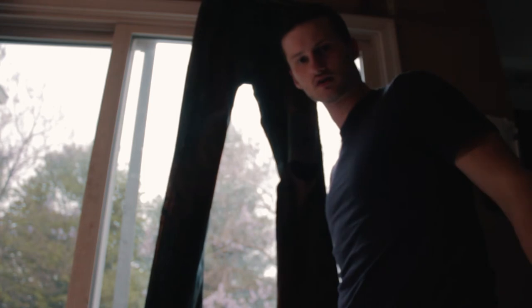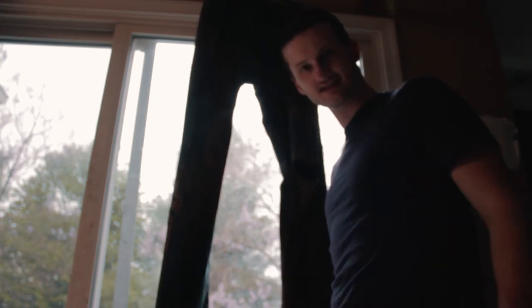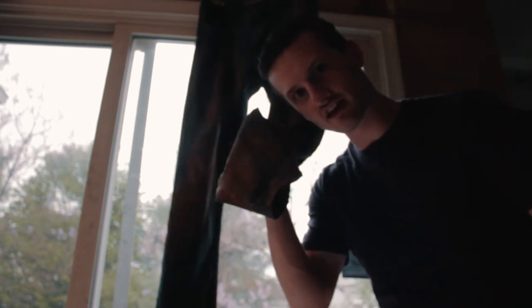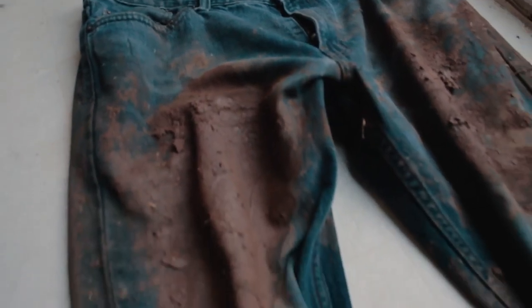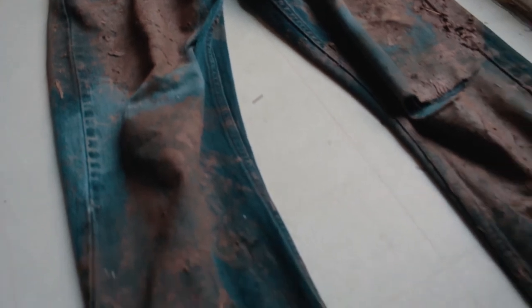Once you have your jeans dry, you're ready to hit the runway — or the sidewalk, or wherever you're going in these dirty things. They went from worth nothing to being worth over $400. Rugged quality American legwear.